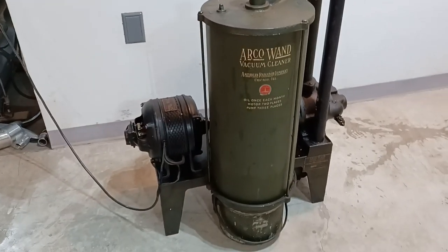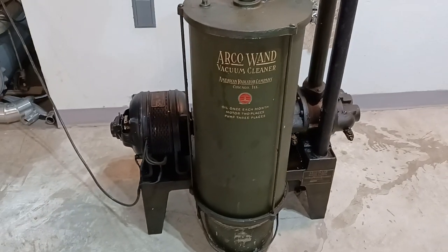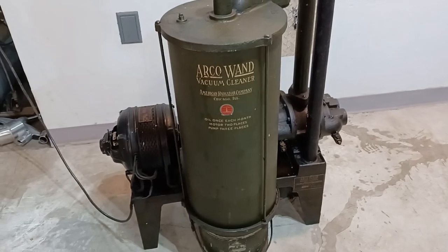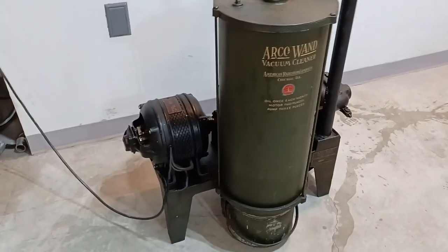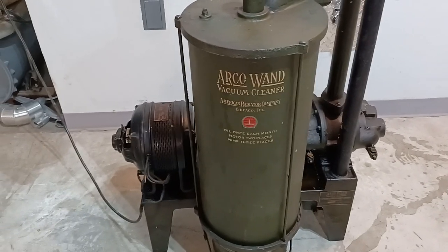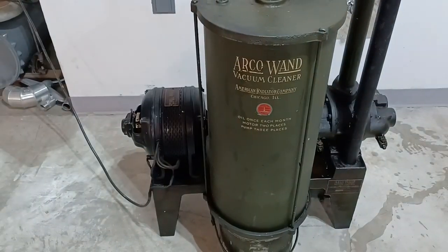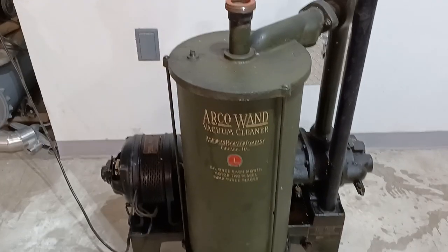If you follow my videos, you've seen that I've made several on ArcoWand central vacuums — the 1910s roots blower type that is actually one of the most common brands. In my last video, Deconstructing the ArcoWand, I had the bigger version with a one-horse motor, and it gave its life to science. It was never reconstructed — the thing just wasn't in good shape, and it was missing the original bucket.